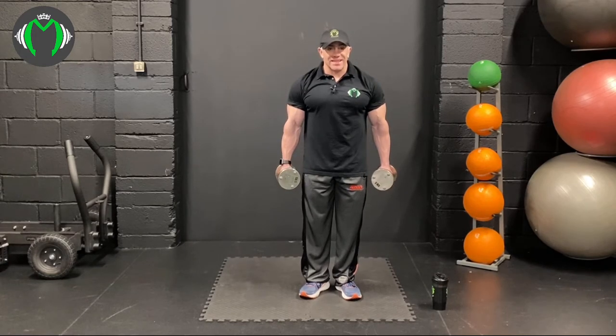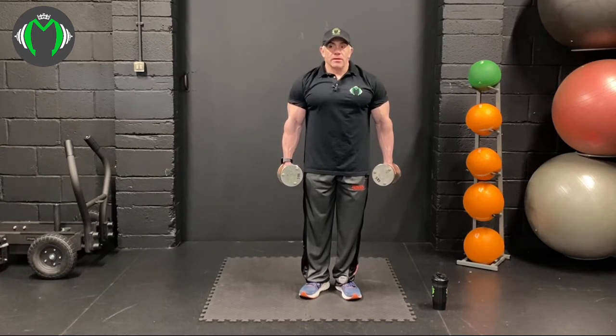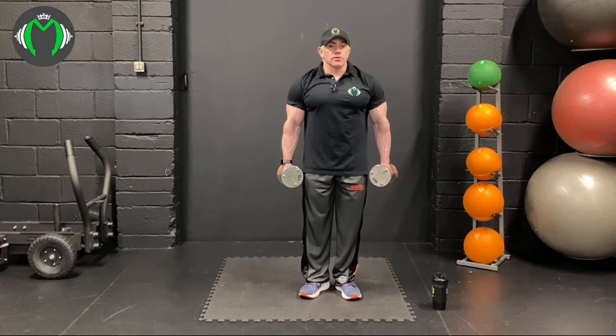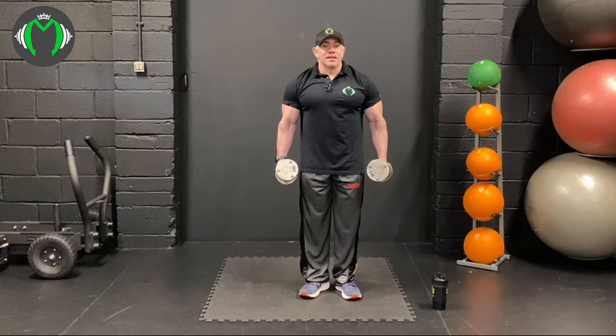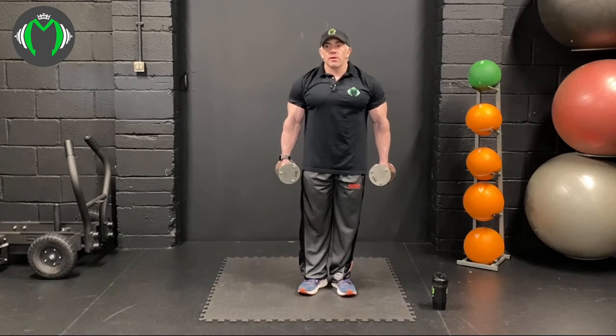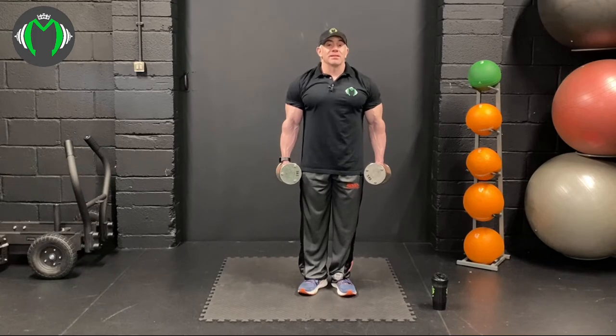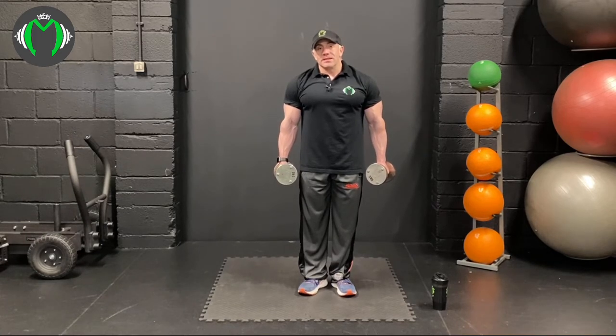We're going to do four exercises: standing dumbbell curl, lying close grip bench press or French press, concentration curls, and cross-face tricep extension. All exercises are designed to keep tension on the muscle at all times. We're going to do what I call sequential sets — going through each exercise in its entirety — then supersets, and finally a giant set at the end to make sure the workout is hitting properly.